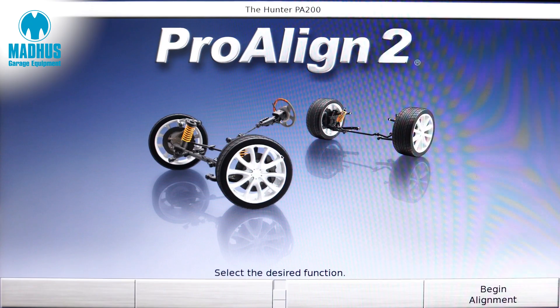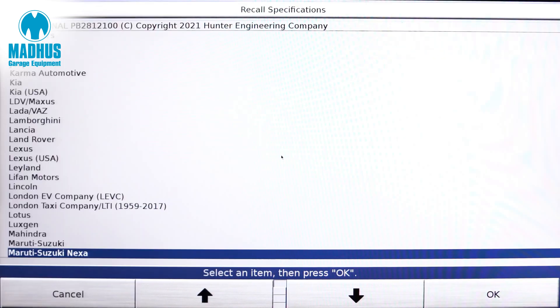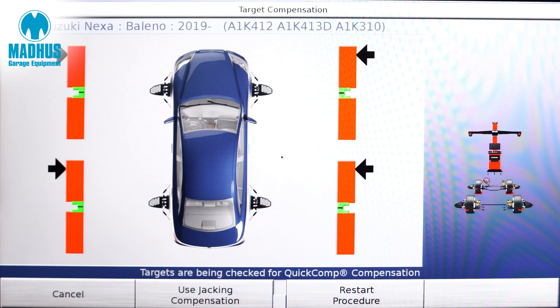I come to the Hunter's Pro Align operating system and this is where I select any particular vehicle. And once I select a vehicle, it is now time to do the run out compensation.